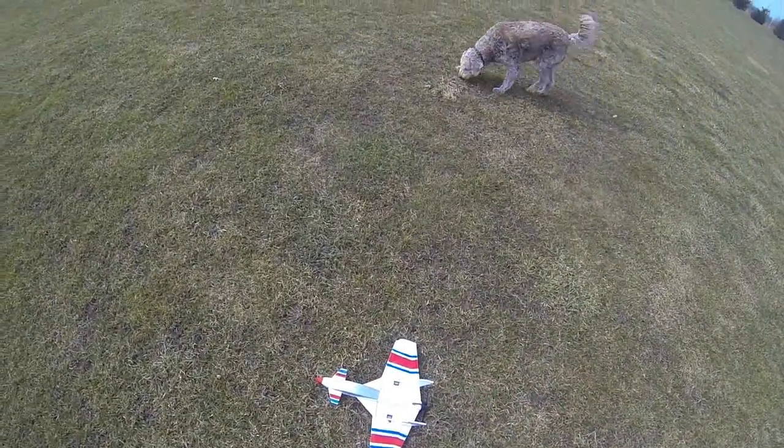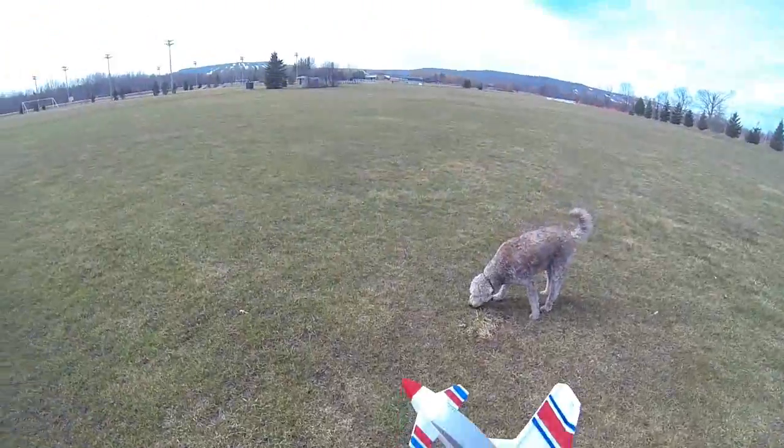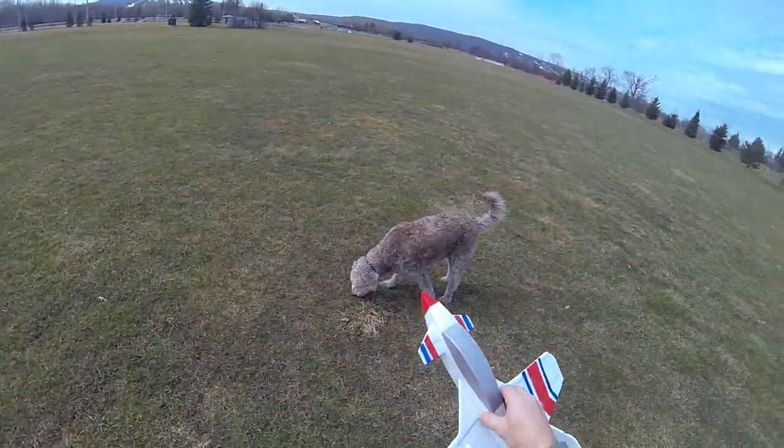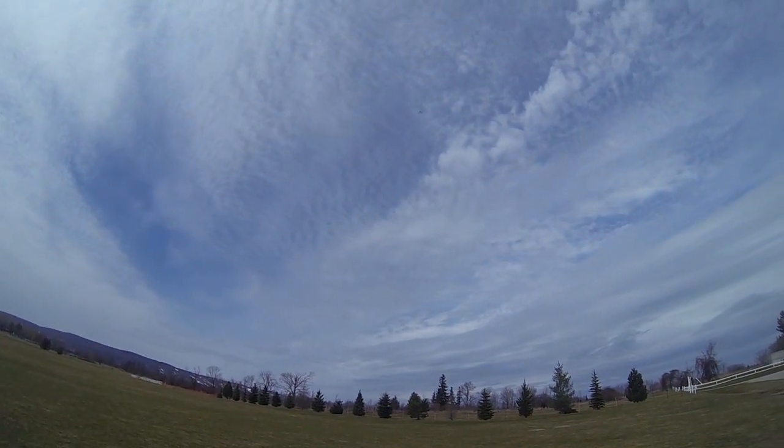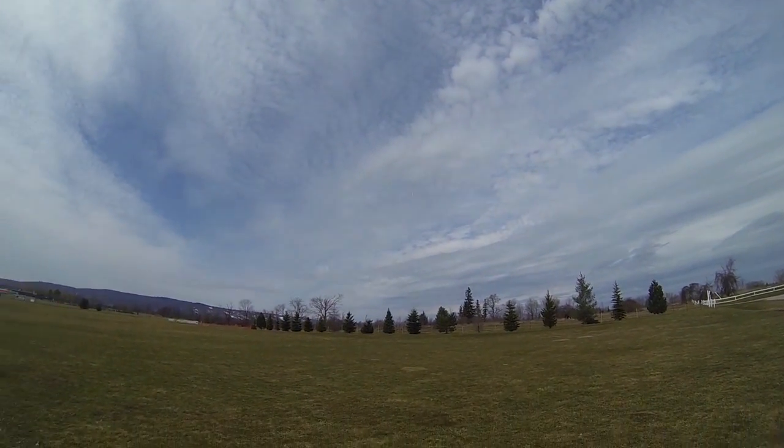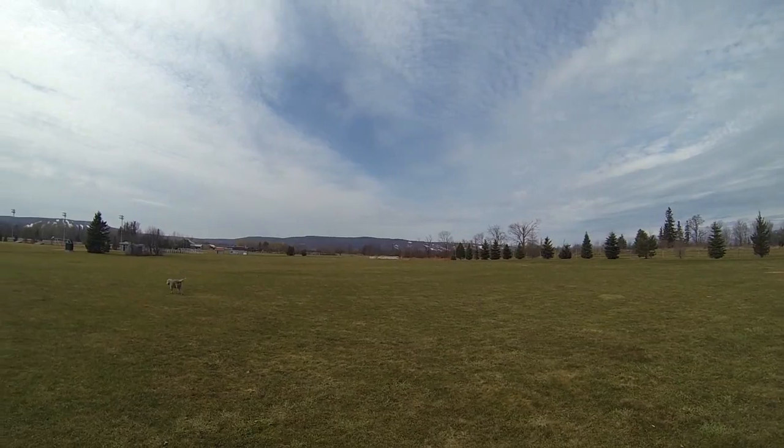Moved the CG back a little bit. See how it flies — it's a little windier today. Give it a try. Whoa! Wind caught that like crazy. Well, I survived.